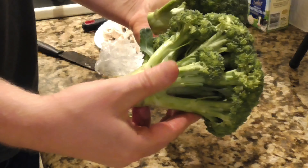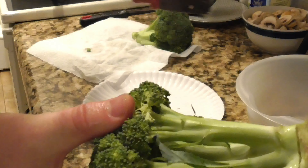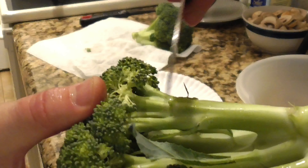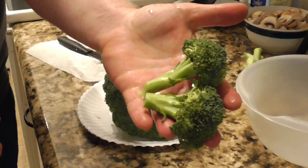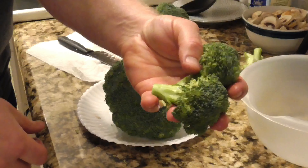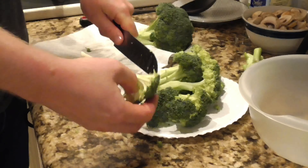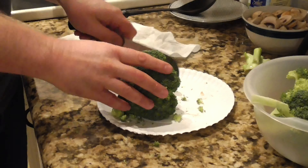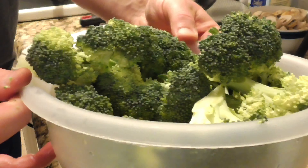Next is the broccoli. I do the same thing with the stems — I like to eat most of the stem too. A lot of people cut the broccoli way up high and just get the florets, but I think you're throwing away a lot of good broccoli; there's great flavor and nutrition in the stem. I'm cutting the broccoli into pretty large chunks so it doesn't cook too fast. If you're not a fan of broccoli, frozen peas, green beans, carrots, or squash could all be good alternatives in this dish.